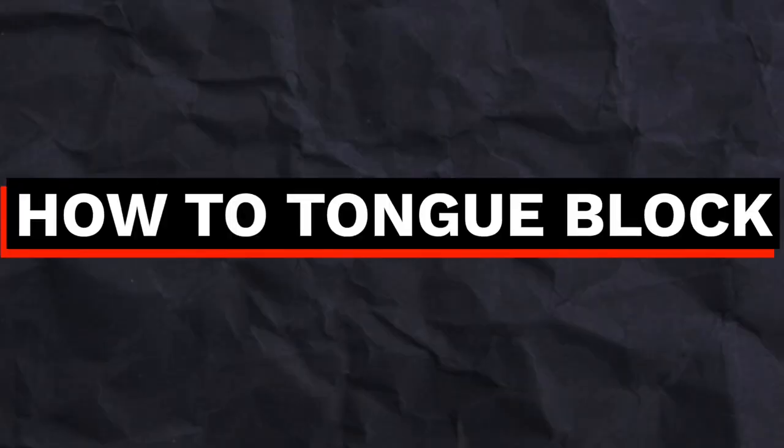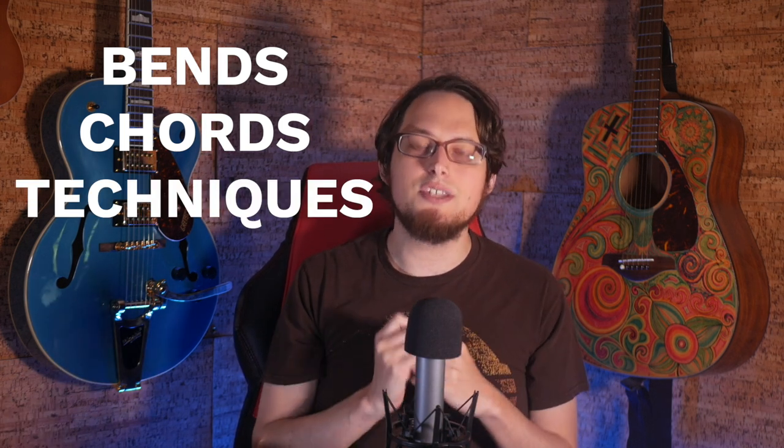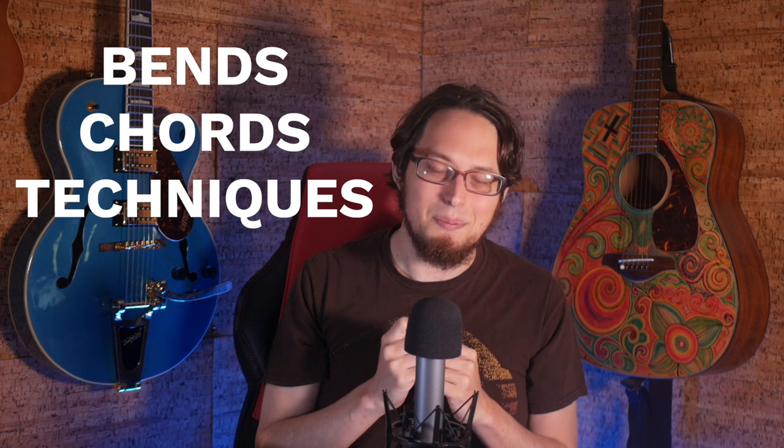In today's video, I'm going to teach you how to tongue block, which is another way of playing single notes that I think has some benefits over puckering. I'm going to take a deep dive and show you how to play in this embouchure, how to deal with certain skills like bends and chords while tongue blocking. And I'll also be introducing you to some tongue blocking specific techniques that you can learn if you decide to pick this playing style up.